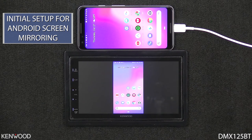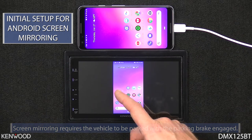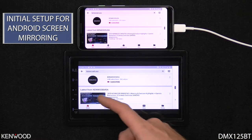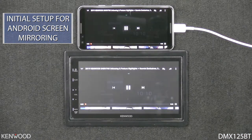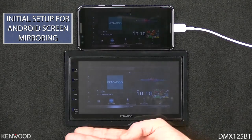You will also have access to video and map content, keeping in mind that the parking brake must be engaged to use the Android screen mirroring function. We could access YouTube, and here we have the Kenwood USA YouTube page. We could start a video for playback, and you will see that the video playback does display across the entire screen of the receiver.